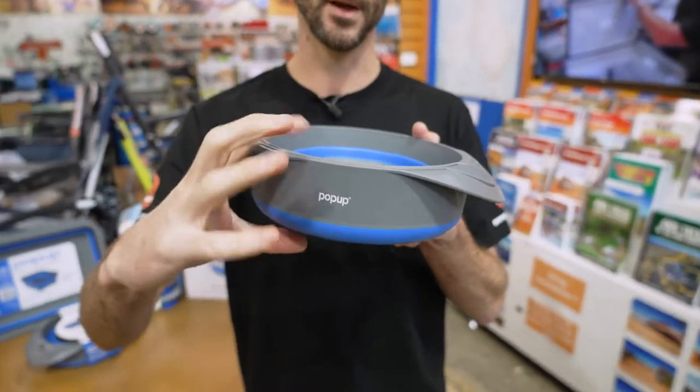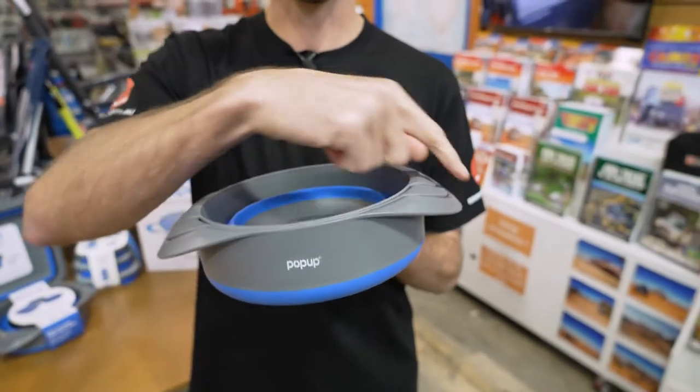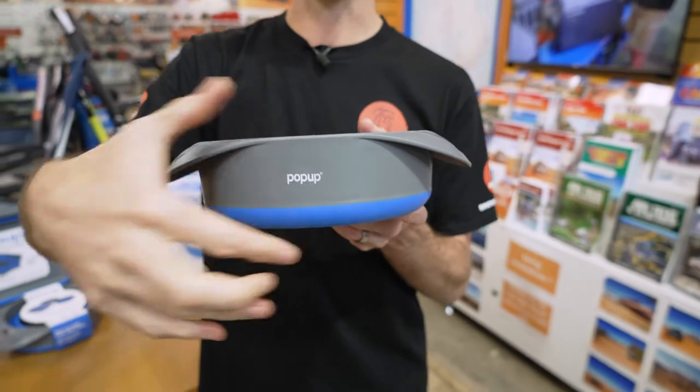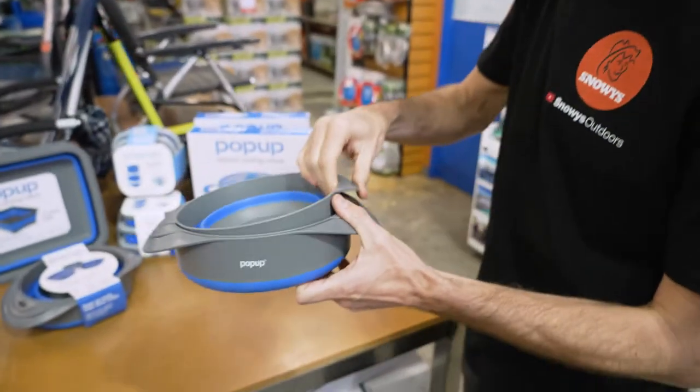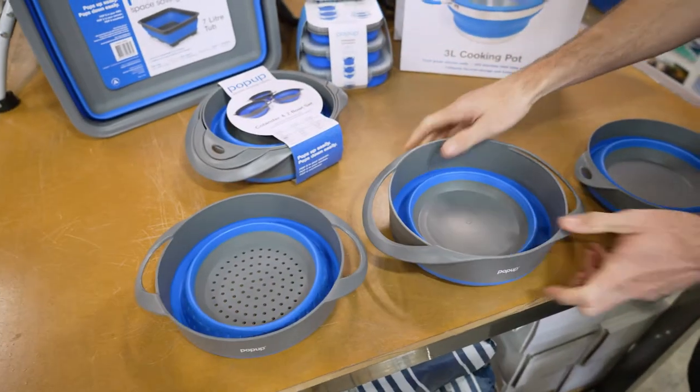Contained within this is two sort of serving or cooking bowls and a colander. It weighs a bit over half a kilo, measures about 29 centimetres by 20 centimetres and about seven centimetres in height, and there's three parts to it: a bowl, a colander, and a large bowl.